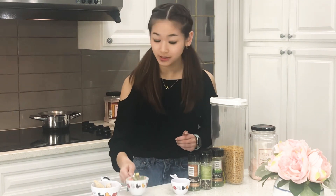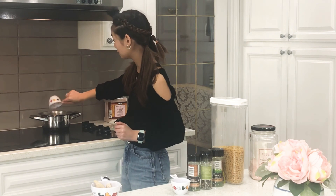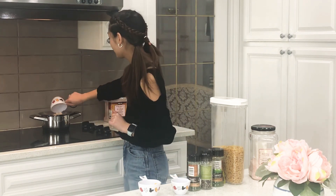Going to add in our mixed vegetables. There we go. And lastly, our chicken — cooked chicken. And pour that in.